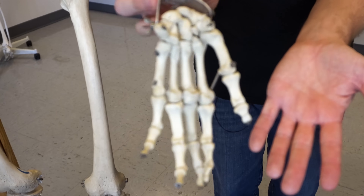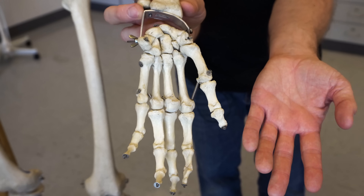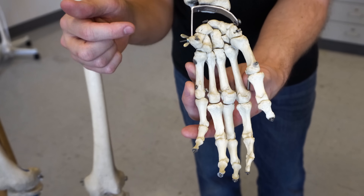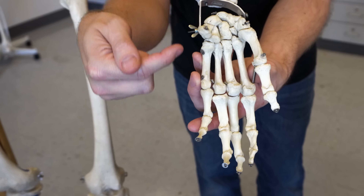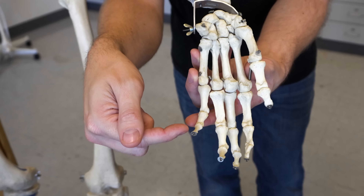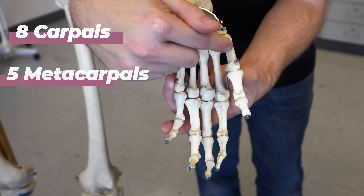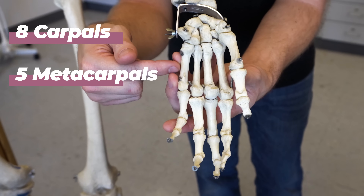Let's start off by discussing the bony anatomy of the hand and just the sheer amount of bones inside of the hand itself. Luckily for us, we have Jeffrey to lend us a helping hand — specifically his left hand. As you can see, we're looking at a palmar view of the left hand as you compare it next to mine. There are 27 bones just from the wrist down to the fingertips. You have eight carpal bones, you have five metacarpal bones — these are the bones that are just deep to your palm.